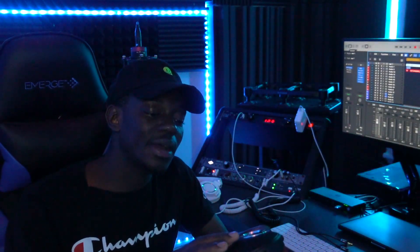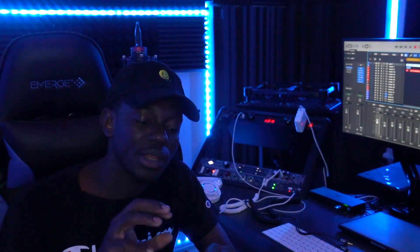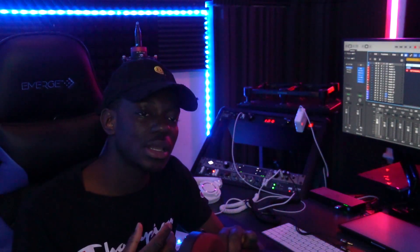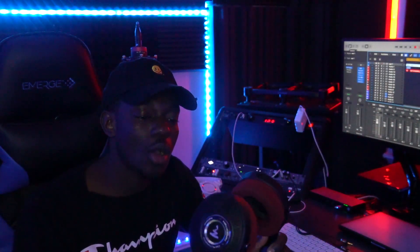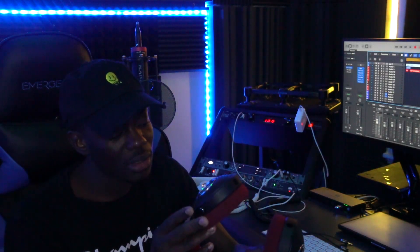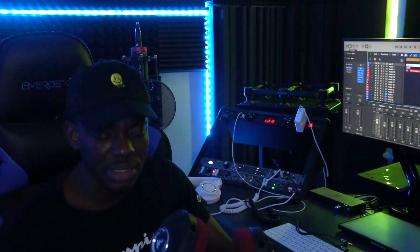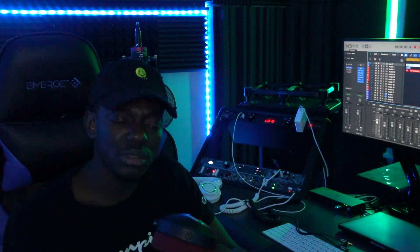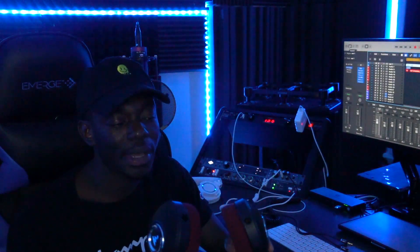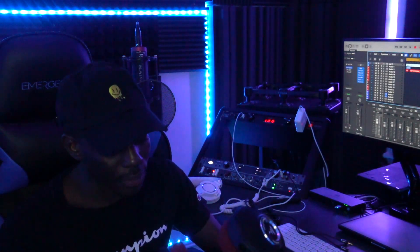This is an open-back headphone, so the sound bleeds — you can kind of hear sound outside, which is very nice. If you want to master and mix, it's best to do it on open-back headphones, so this is a great option.